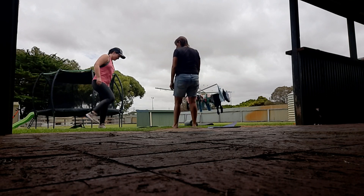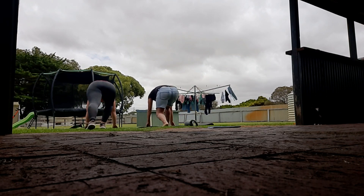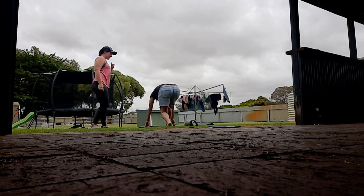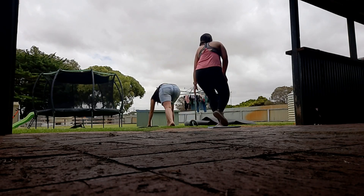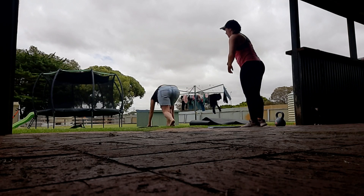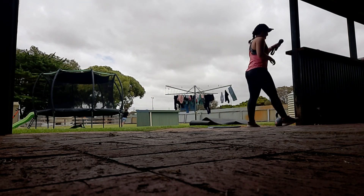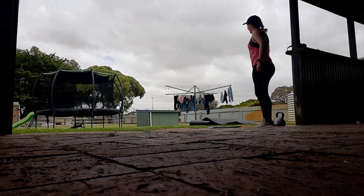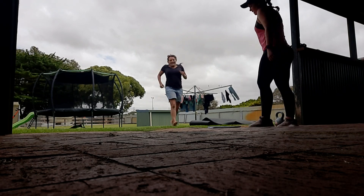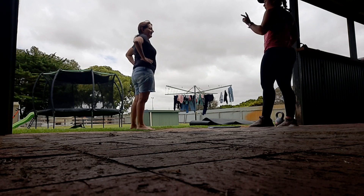We're going to start like this — pushing off the back foot. I'll say 'on your marks, get set, go.' On your marks — get set — go! Well done. For the sake of the video we'll just do that once. It's good for explosive power, so it'll help when you're playing hockey for your sudden sprints.